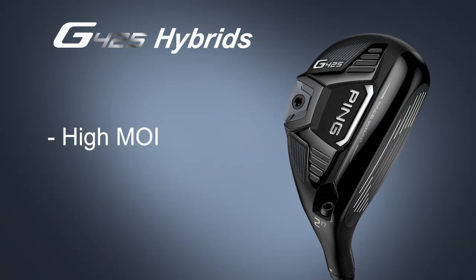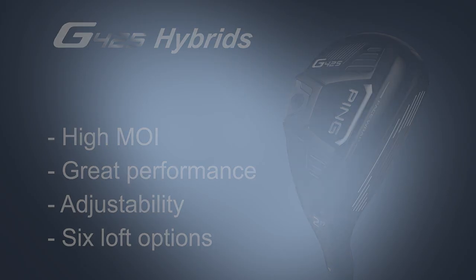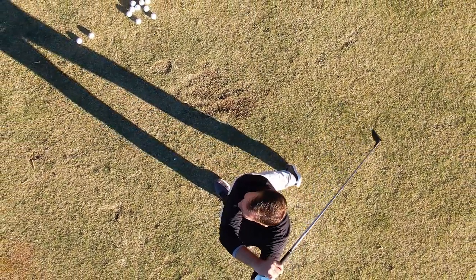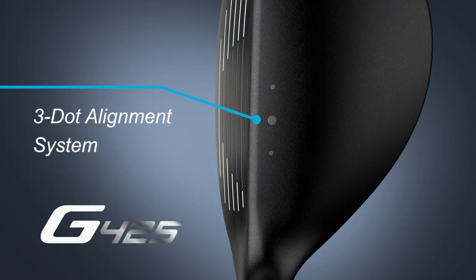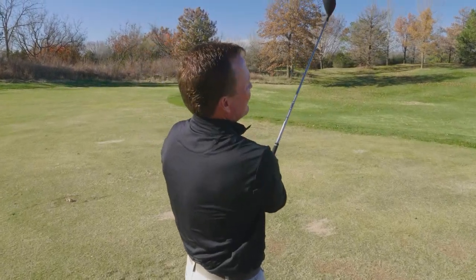With an extremely high MOI, great performance, a ton of adjustability, and a lot of loft offerings, I'm not sure who wouldn't want to try the new G425 hybrids. The look of the G425 hybrid is very clean. At address, I love the flat black finish — I feel like the ball really stands out. Ping is using a new three-dot alignment system, which I also like. At impact, the clubs felt very solid, and I was very pleased with the trajectory of the shots I hit.